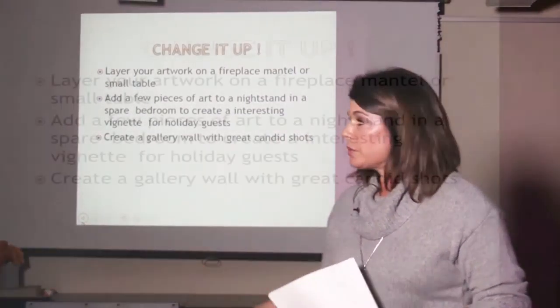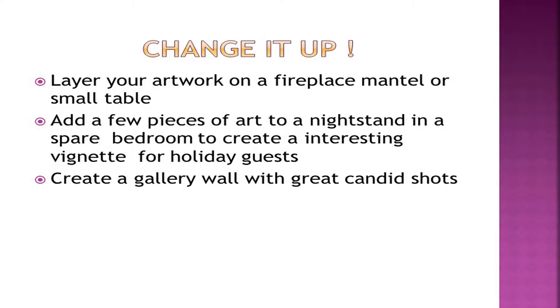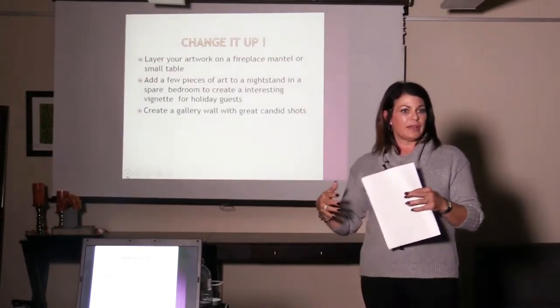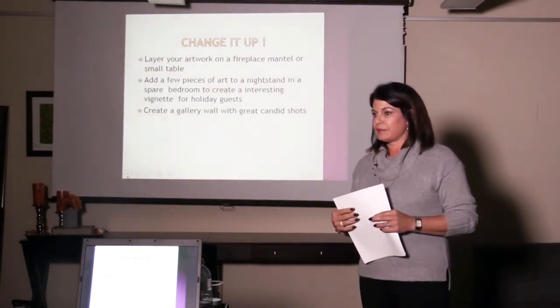You can move around what you have to get a different look. Also, layer it on your fireplace — it doesn't necessarily have to be hung up. It can be two or three pictures with similar themes put together.